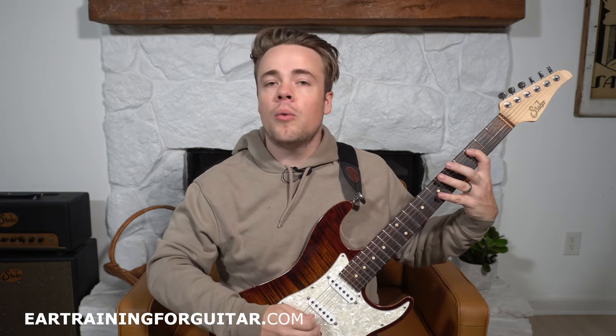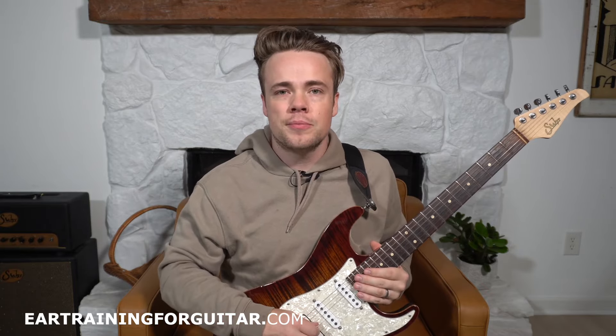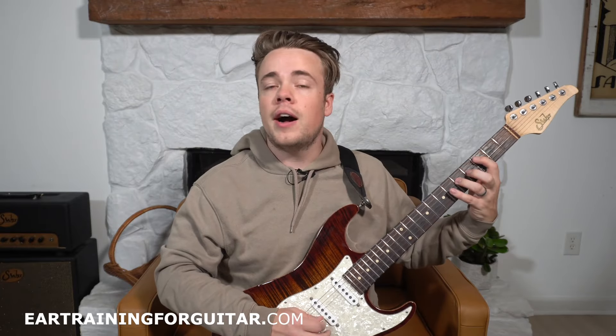Here's your first example. That one just walked up the scale: one, two, three, four, five. Here's your next example. That one went one, five, seven, five, one.